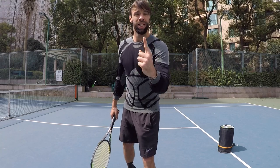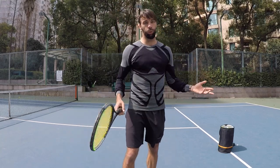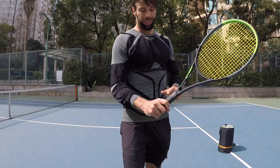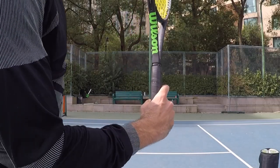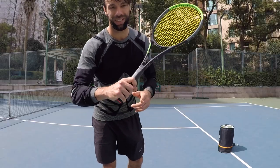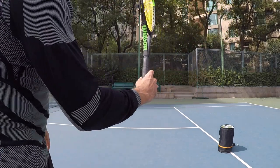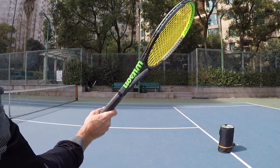Tip number one — we're going to start with the grip. We all know the grip for the volley should be hammer grip, and that is with the index finger knuckle on bevel number two. But we're going to change that slightly for the backhand volley — the one-handed backhand volley. This grip here is good for the forehand volley.